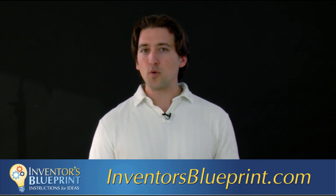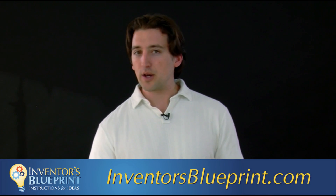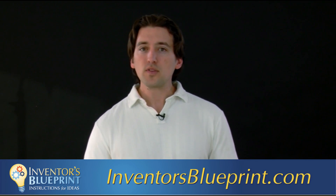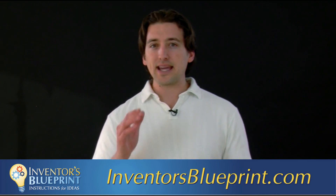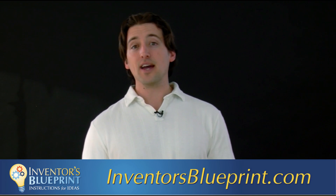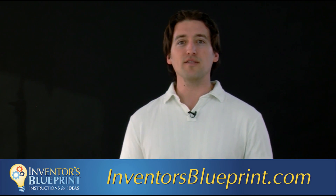If you go to inventorsblueprint.com and sign up for the free training videos there, those two documents I was telling you about — the NDA and the work-for-hire — are both available as a free download. I hope in this video you found something you might be able to take action on to help you get one step closer to getting that idea out of your head and onto the store shelves. Until next time, enjoy the journey and keep on inventing.